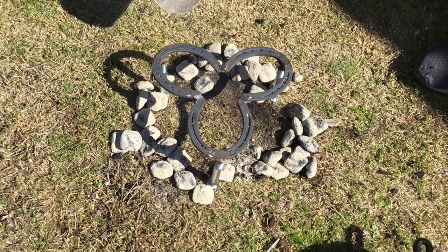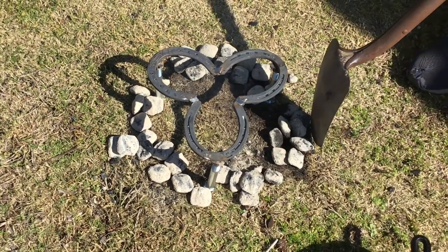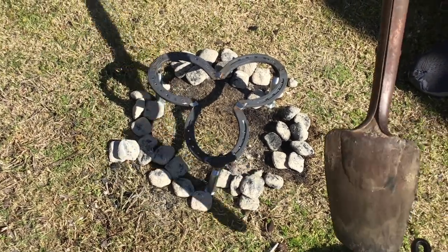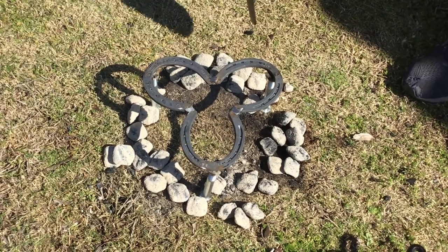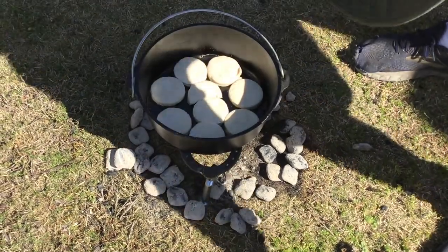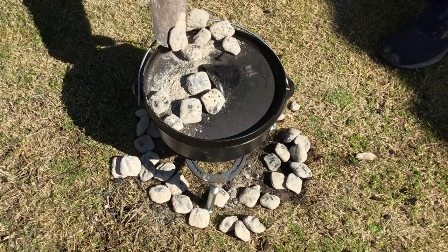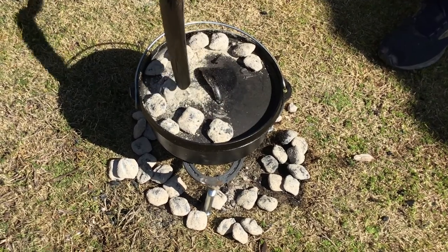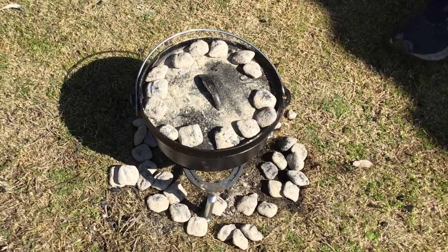Now I'm taking some coals and placing them around our little trivet here. The idea is to heat up the Dutch oven with this ring of coals, but we don't want to get it too hot too fast. We're also going to place some coals on top. It's better to have the heat pulled out a little bit to begin with — if we need more heat when we check the biscuits, I can always push those coals in. It's harder to deal with problems if you put too much heat on too fast.